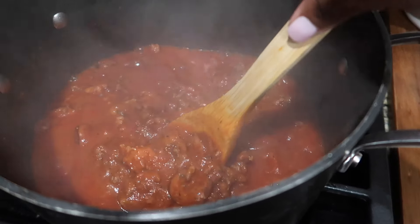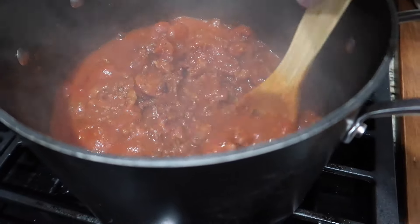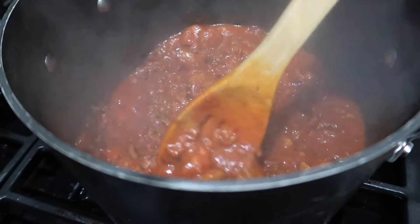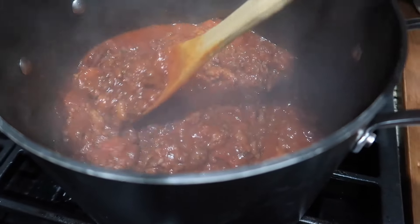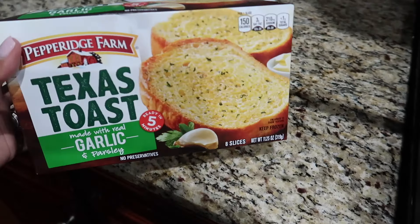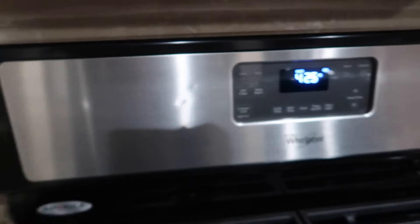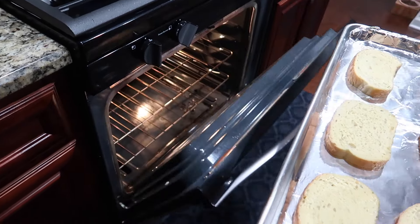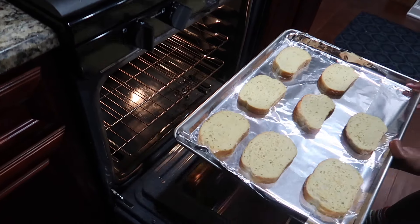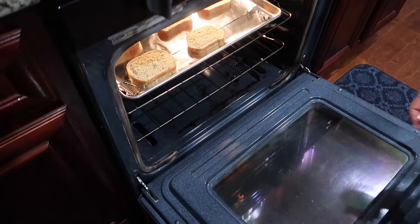Look at that, you guys — look how chunky and meaty this looks! I like a lot of meat in my sauce, but that's personal preference. Next I'm getting my Texas toast, because what is spaghetti without it? Preheat your oven to 425 if you're making toast. I'm going to put it in the oven and let that cook while I finish my spaghetti.